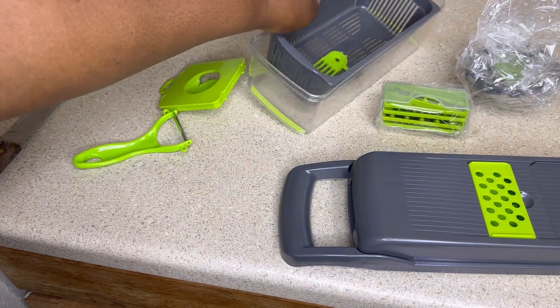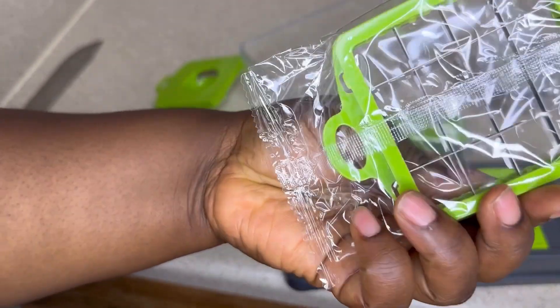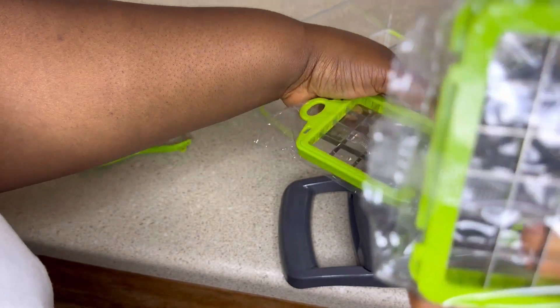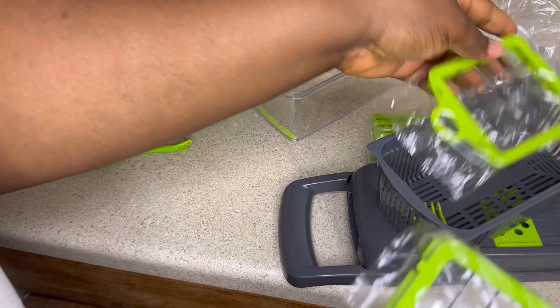This thing is pretty sharp — when you're using it, be very careful, especially putting it on the blade. I don't know what this one is meant for though. I'm going to try and put it on the slicer to see how it works.